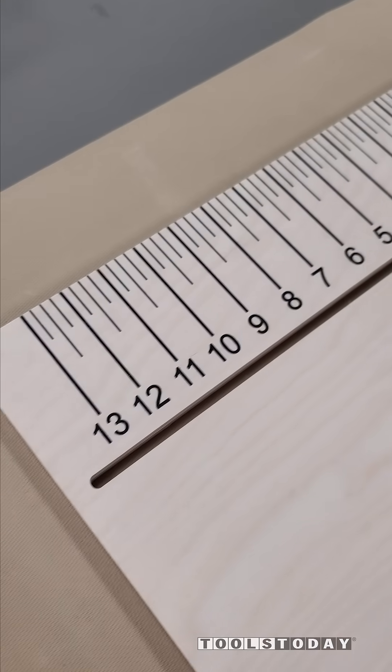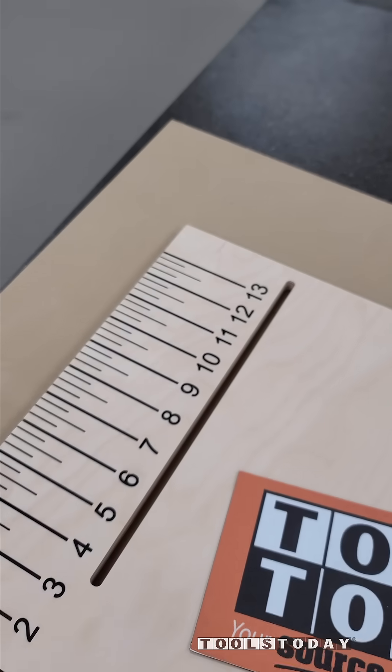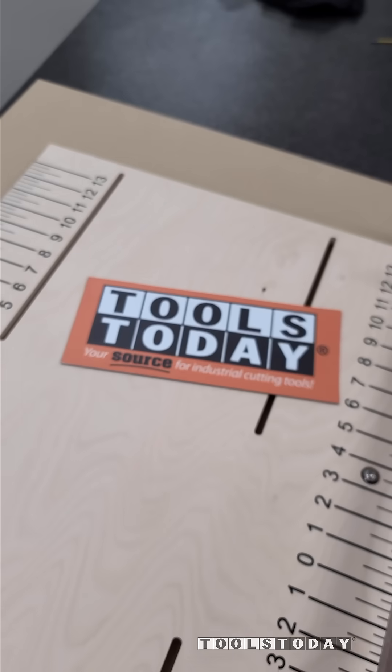That hook weeding tool just helps get in there and get all of the extra Oramask out. You can see we got some really nice clean results. We'll have more from this jig here very soon, but hopefully you guys enjoyed it. Have a great day everybody.